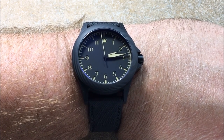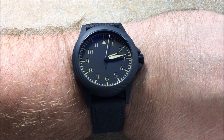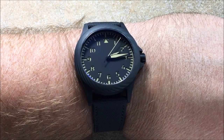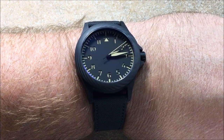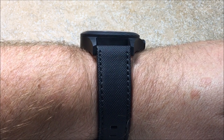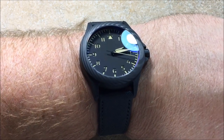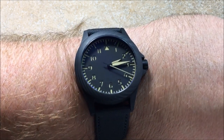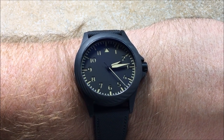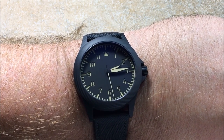I wanted to start off by showing what it looks like on a seven and three quarter inch wrist. It's a 42 millimeter size case, 50 millimeter lugs, 22 millimeter lugs for the strap, and 13.5 millimeters thick. At that size, it's very modest — it would satisfy quite a few people unless you're just flat out into oversized watches.